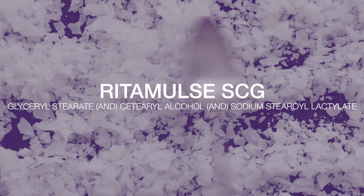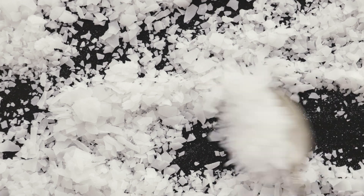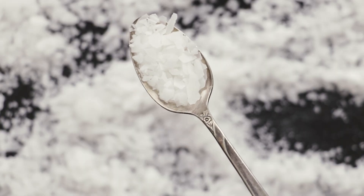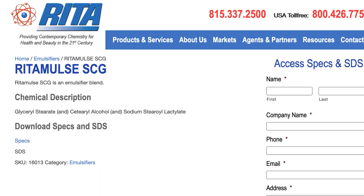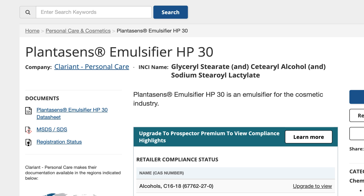The INCI for Ritamulse SCG is glyceryl stearate, cetearyl alcohol, and sodium stearoyl lactylate. According to Making Cosmetics, it is approximately 60% glyceryl stearate, 25% cetearyl alcohol, and 15% sodium stearoyl lactylate. Ritamulse SCG is made by Ritacorp, but Clariant also sells a product called Plantasens Emulsifier HP30 with an identical INCI.